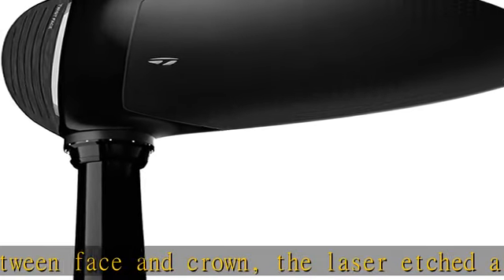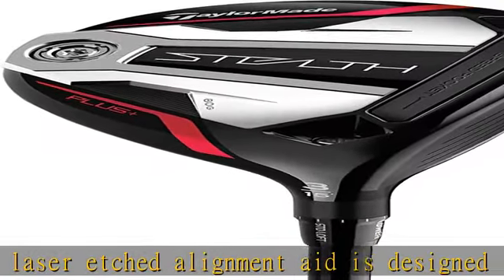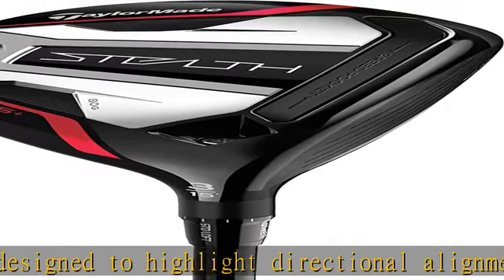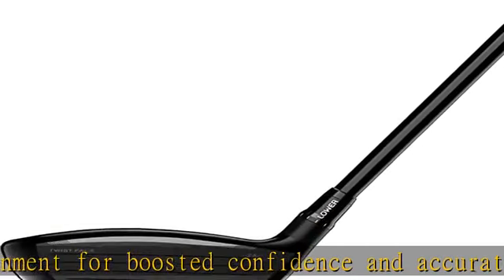Refined weight distribution for enhanced forgiveness while maintaining optimal launch properties. It stays true to its heritage by improving turf interaction and versatility. Uses corrective face angles designed to overcome inherent golfer tendencies on miss-hits and to produce straighter shots.